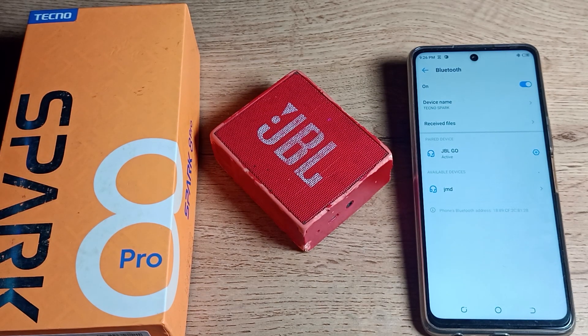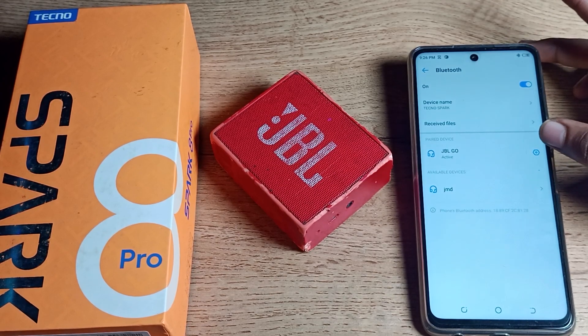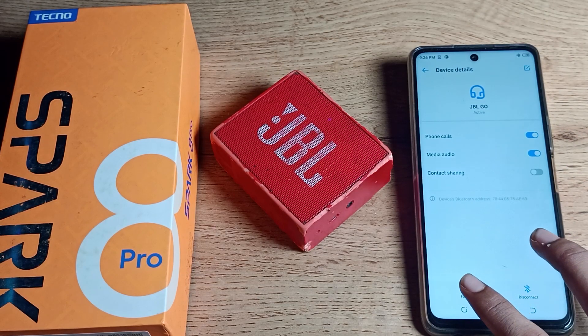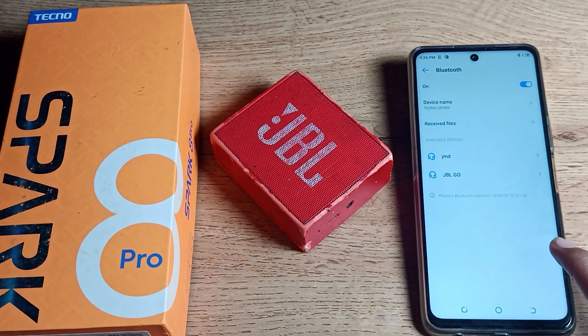We want to unpair the JBL Go speaker. To unpair it, tap the icon on the right side of the device name. You will see an 'Unpair' or 'Forget' option — tap here and click on 'Forget Device' to unpair it from your phone.